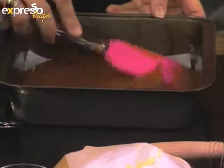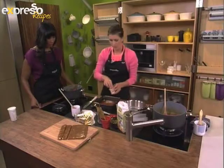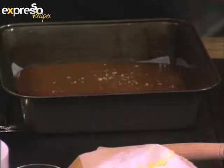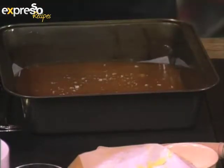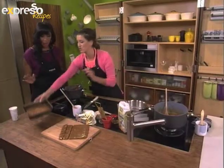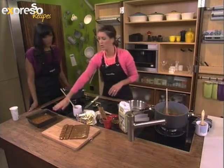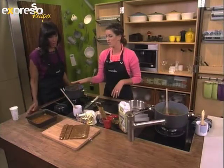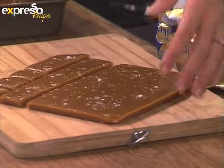Stir until it's smooth. Pour it into your brownie pan and smooth it out nicely. Cover it with a pinch of salt. Don't be tempted to stick your finger in — it's very hot. Be calm, relax. Don't do anything crazy and don't put it in the fridge, otherwise it's going to get a little bit sticky. So we've poured it in there and we've waited till room temperature — and we've got our beautiful toffees over here.